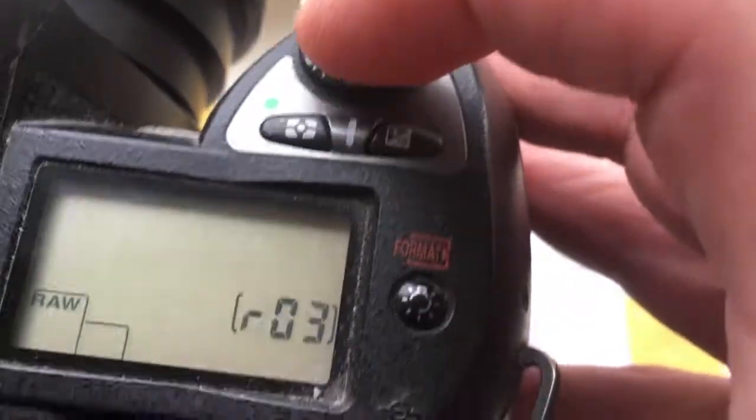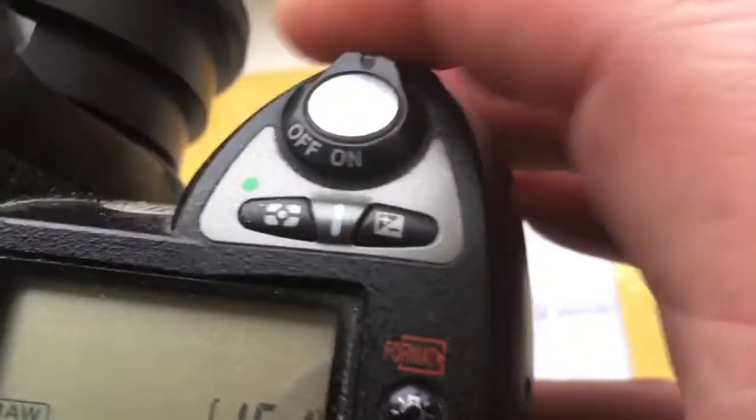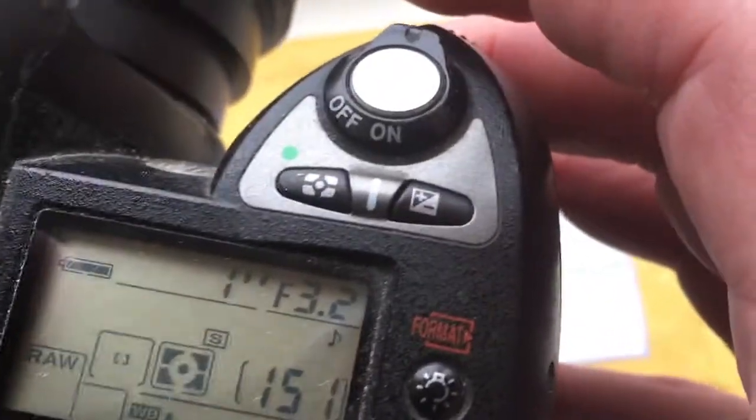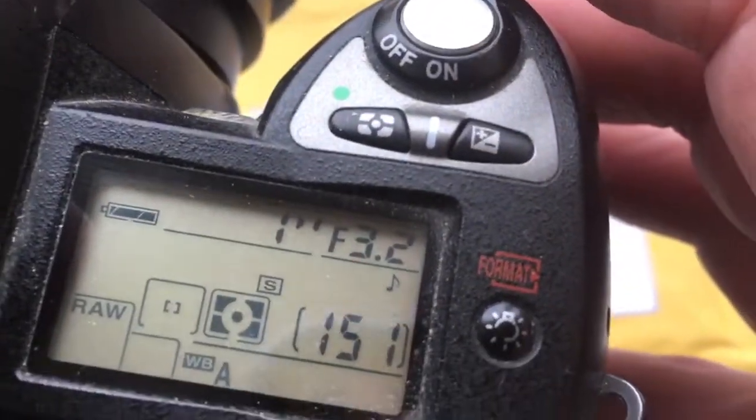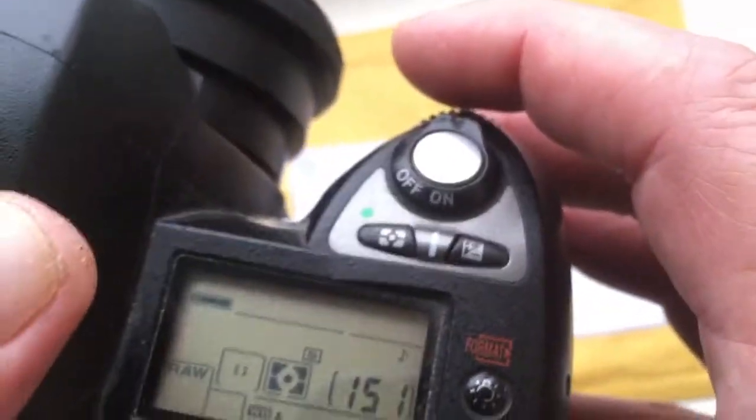Now I'll show you — I'm testing the Dandelion chip under stress, so as if a heavy lens is installed, the chip does not lose contact.